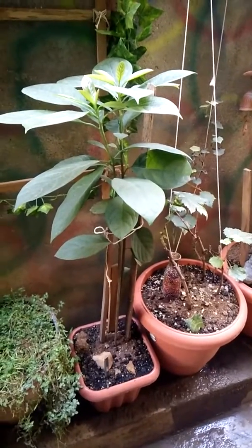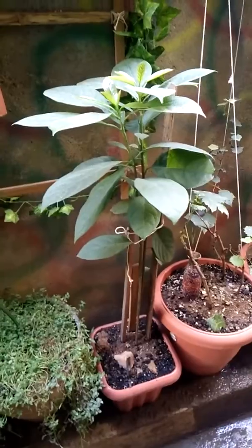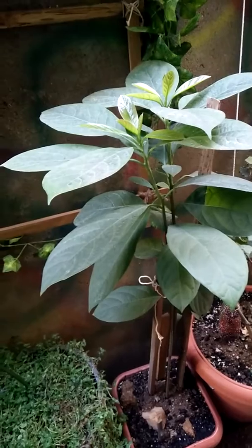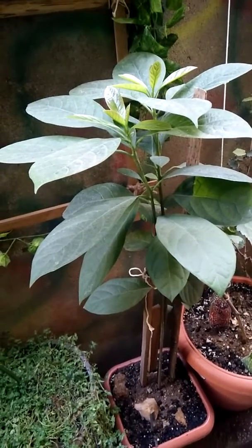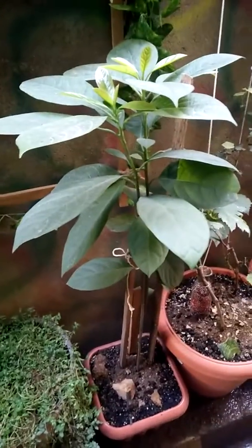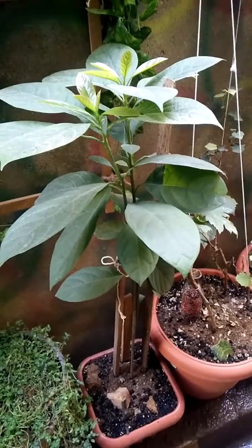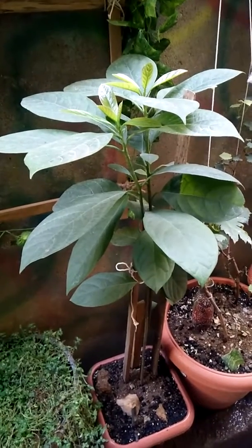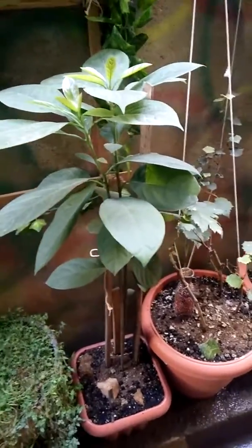I don't know how long it will sustain in the same pot, but hopefully it should grow. I love avocados — they are really good for health. We don't get them easily here; it's very expensive online and sometimes not available because it's a seasonal fruit. That's all for this avocado video — hope you like it, please subscribe, comment, and share. Thank you.